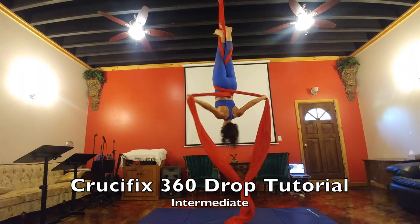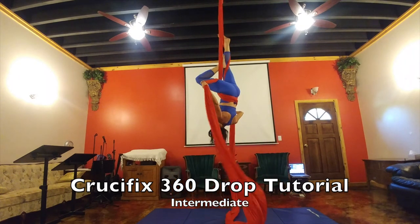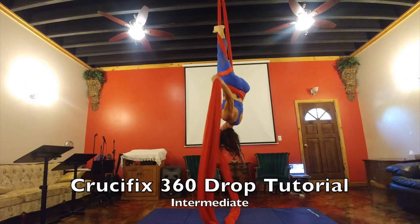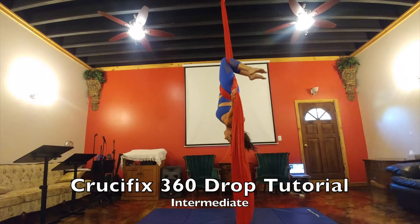Bring your arms out to the side — it looks pretty and keeps you strong, preventing you from sliding down the silks. Then do a thigh wrap on the right, thigh wrap on the left, and bend your legs.